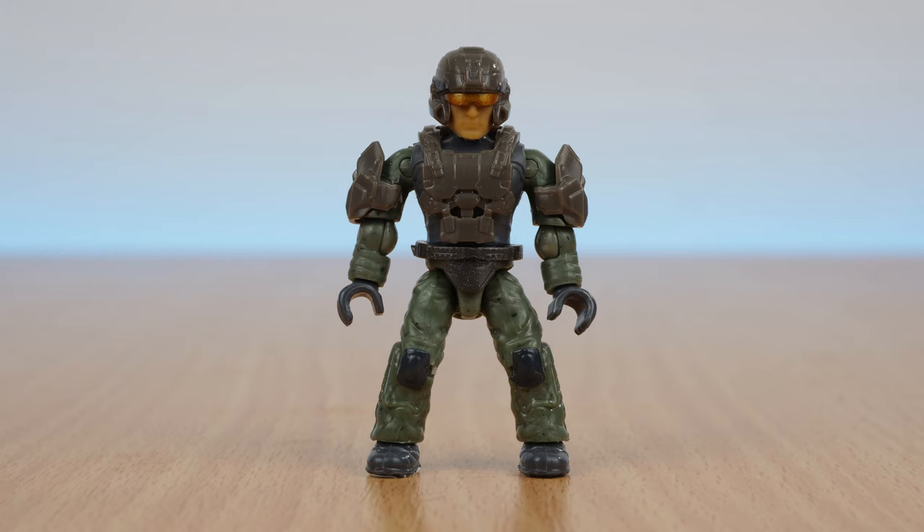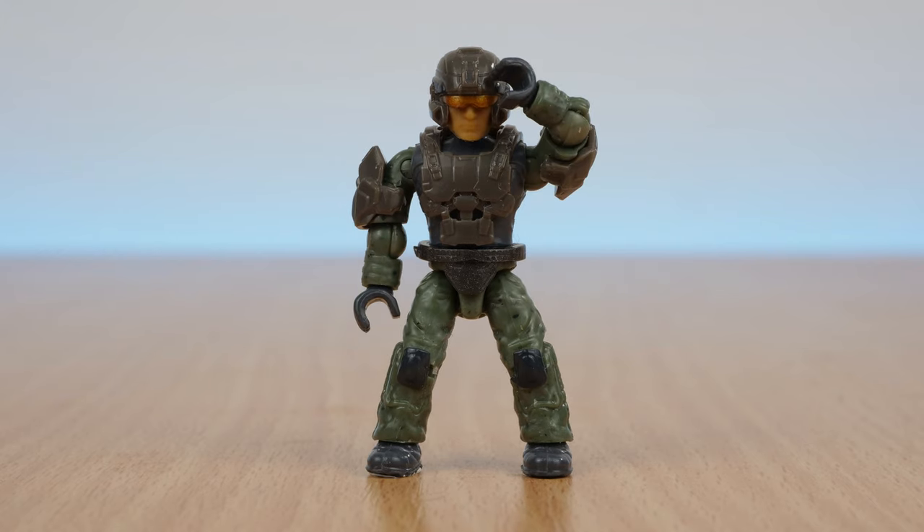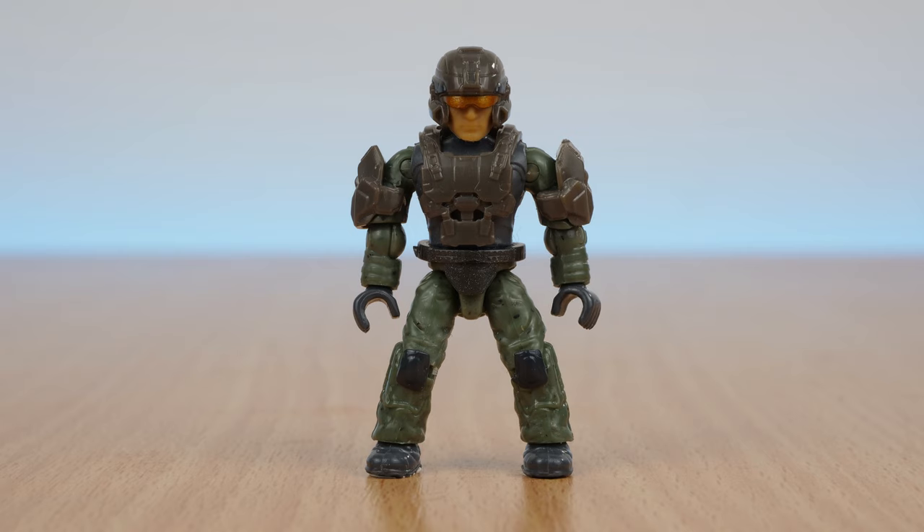Next up, there's a marine with all the features we've come to know and love. Have a look at my platoon pack review for more of a focus on this style of marine. This marine in particular seems to have legs that are quite curved, meaning it looks like he's got his legs spread wide. Not sure if this is just a production issue or whether that's something consistent with this set. The helmet is removable and reveals a pretty generic head.